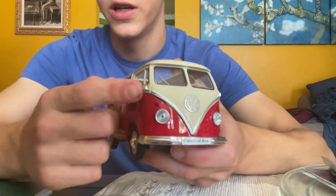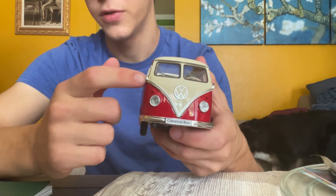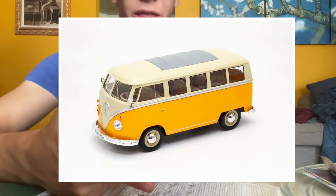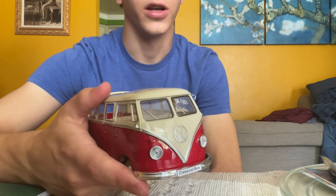There are supposed to be mirrors here, but I accidentally broke one off — so then I just broke the other one off to match it — but it got a little messed up here. It comes in a red, a yellow, and I think maybe a blue and maybe a green. Fact check me on that, I'm not sure.